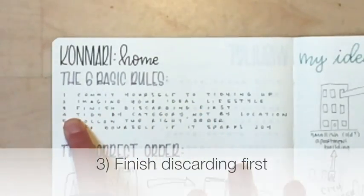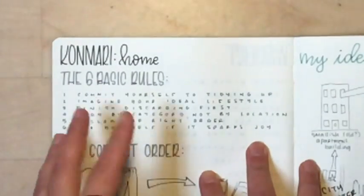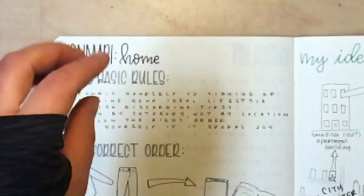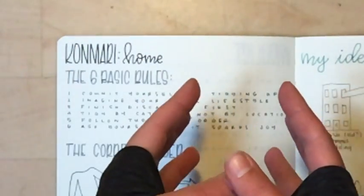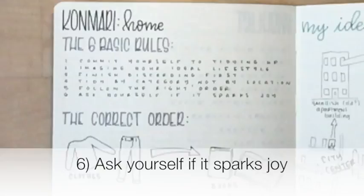Finish discarding before you store. The fourth rule is to tidy by category, not by location — for example, don't tidy the cleaning supplies in your kitchen and forget about the ones in your bathroom; get all your cleaning supplies together and tidy them all at once. The fifth is to follow the right order, and the sixth is to ask yourself if it sparks joy.